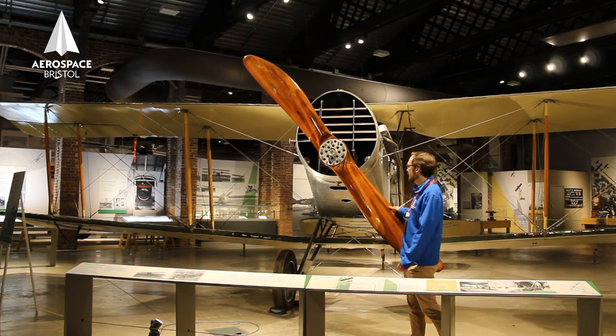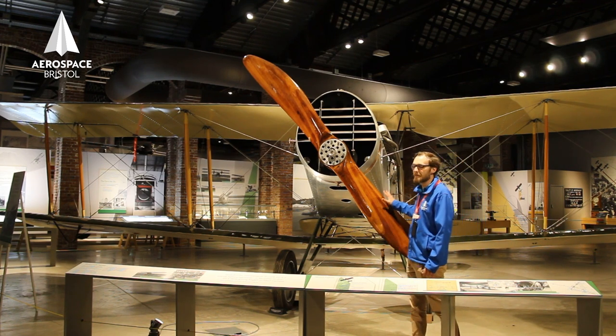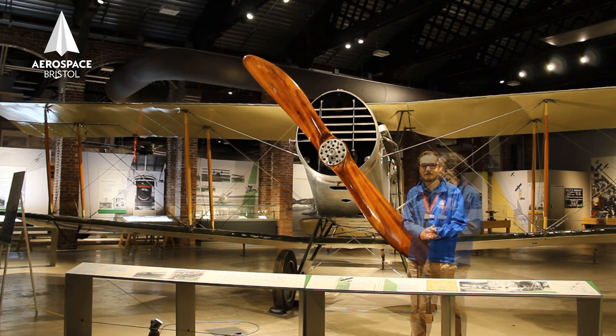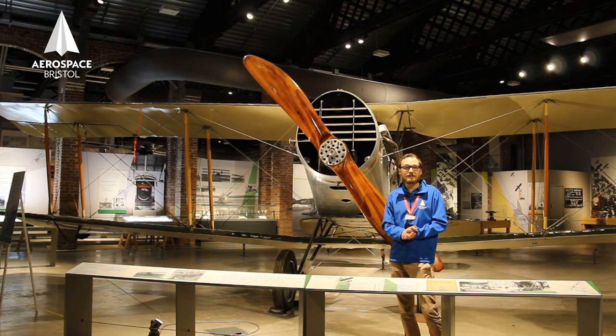These propellers were handmade — they're wood laminated together, a hard wood, and they have to be built to very high tolerances. Otherwise, they can shake themselves and the plane apart. Before we had synchronisation gear, though, we did occasionally shoot our propellers.